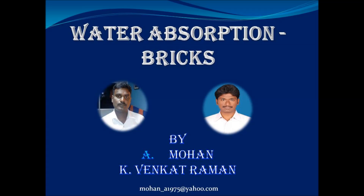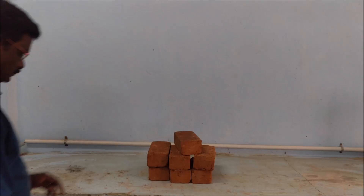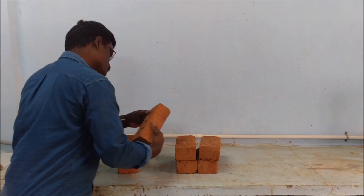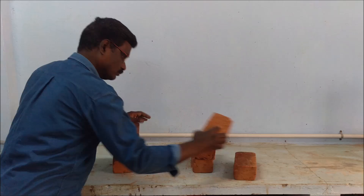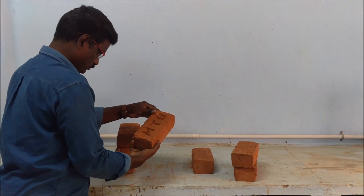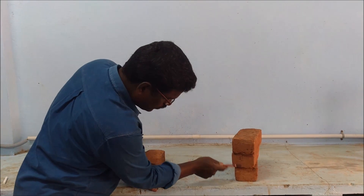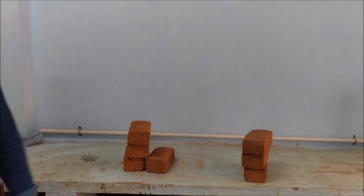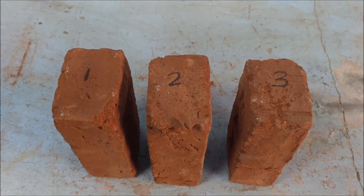This video explains about the water absorption test on brick. From a group of bricks, three bricks are being selected. The three bricks are named as one, two, three using a permanent marker.